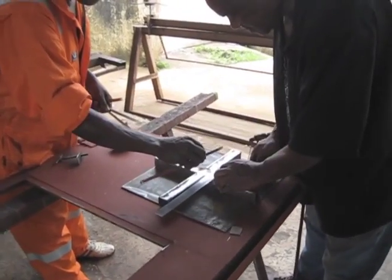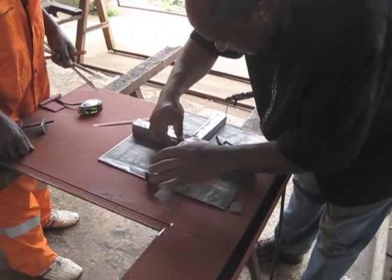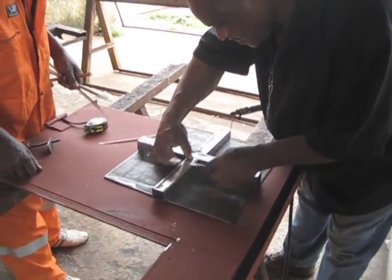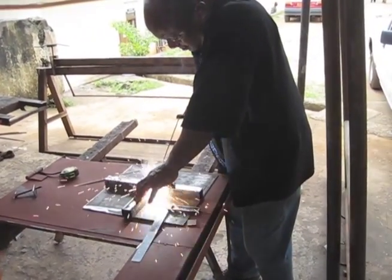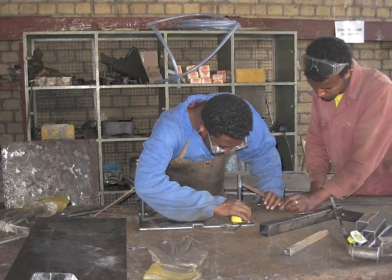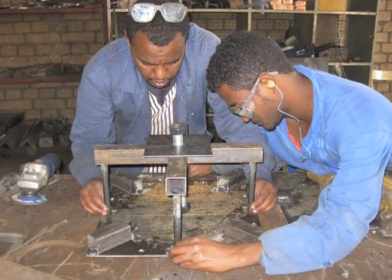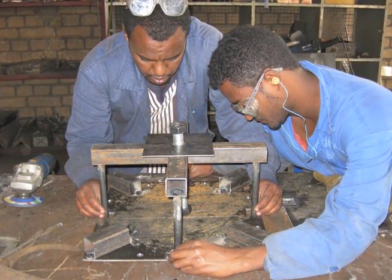Now you are ready to make the extractor. Weld two pieces of 175mm long square tubing to one 387mm piece of square tubing in a cross. Take the extractor support piece and weld it to the cross you just made. Make sure you line up the holes on the extractor support piece and the cross. Once you've done that, weld the four 152mm long steel tubing pieces to the arms of the cross. Make sure the smooth tubing pieces line up with the notches in the base plate before you try welding them.